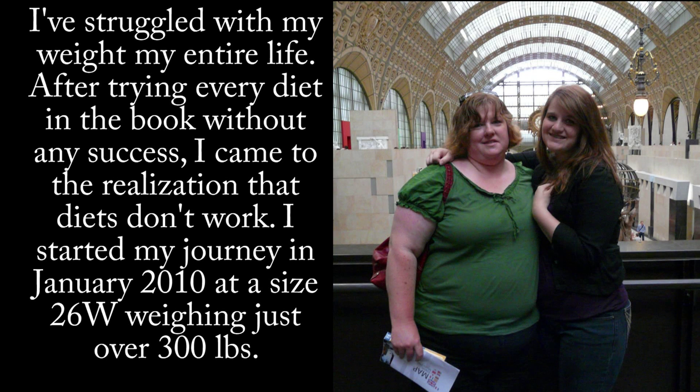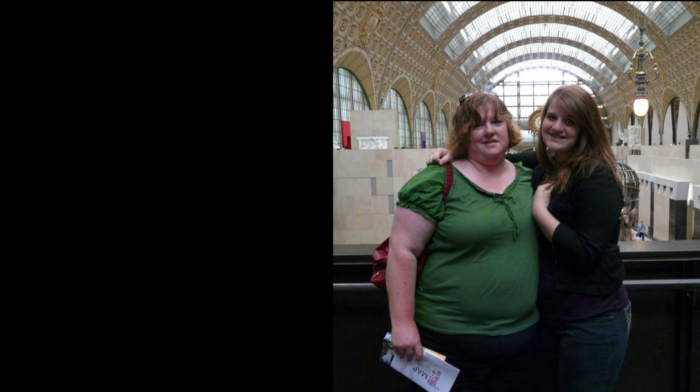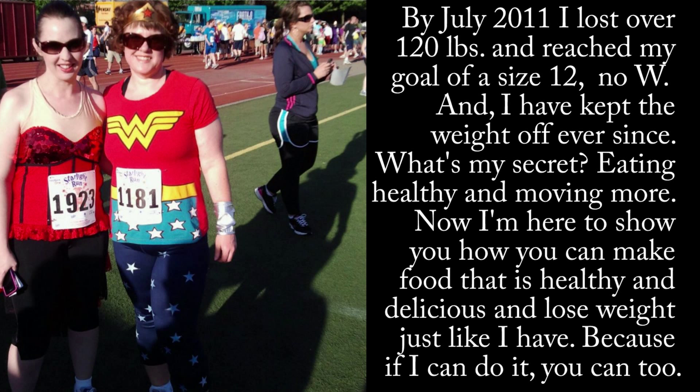I've struggled with my weight my entire life. After trying every diet in the book without any success, I came to the realization that diets don't work. I started my journey in January 2010 at a size 26W, weighing just over 300 pounds. By July 2011, I had lost over 120 pounds and reached my goal of a size 12 — no W — and I have kept the weight off ever since.